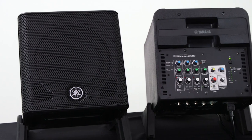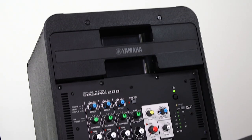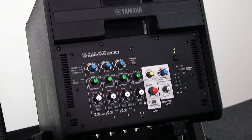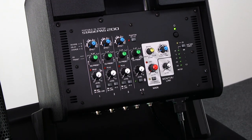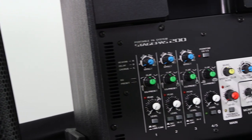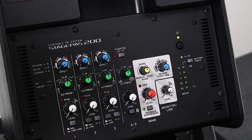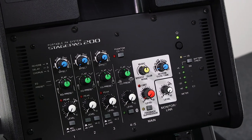This five-channel mixer with three combo jack mic line level inputs, a stereo phone input, audio playback and effect controls through your Bluetooth devices, the ability to link units to expand your stage, and a host of other new and unique features will make producing professional performances fast and easy.